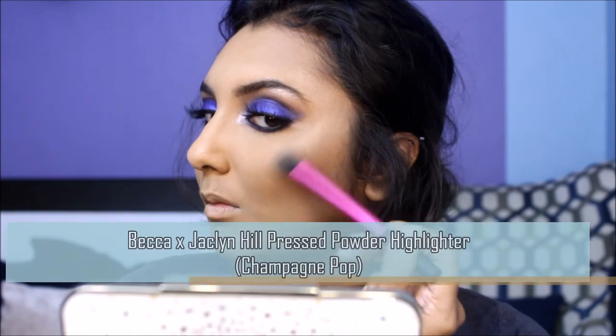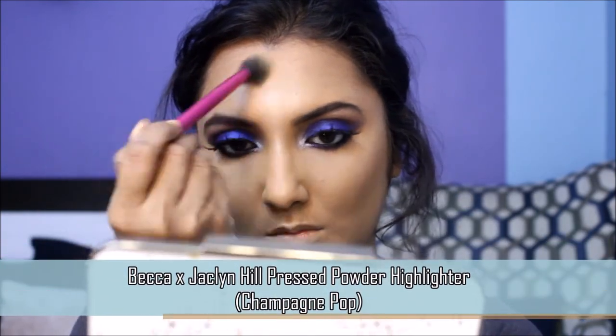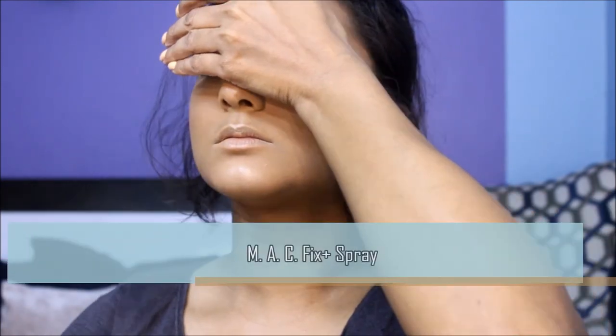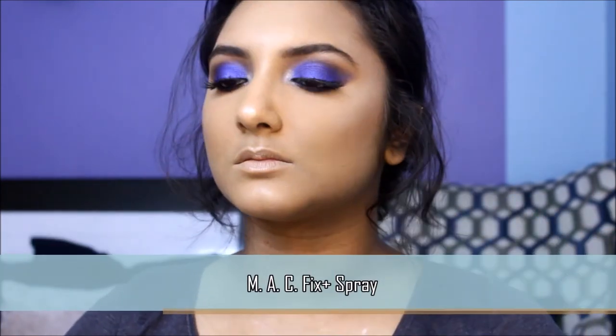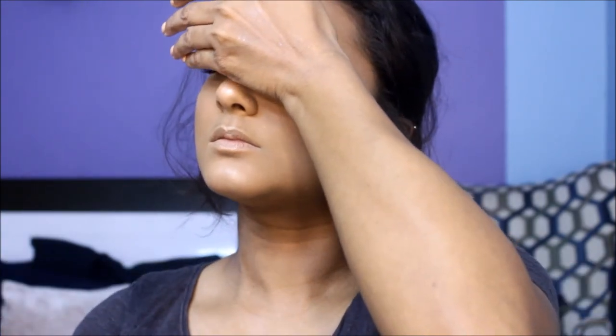Finally, I'm going to highlight all the high points of my face with this highlighter. Then I'm going to set my face with MAC Fix+ to melt all the face powders together, covering my eyes to prevent the spray from messing up my eye makeup.